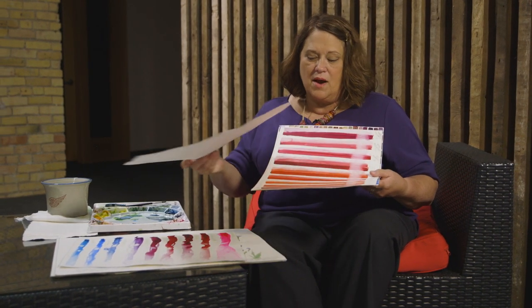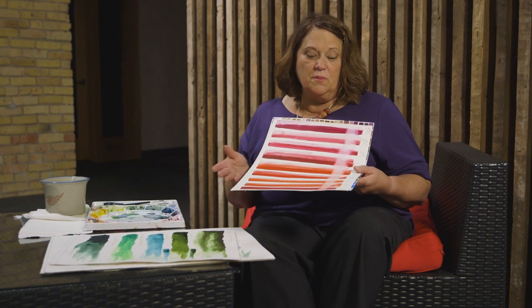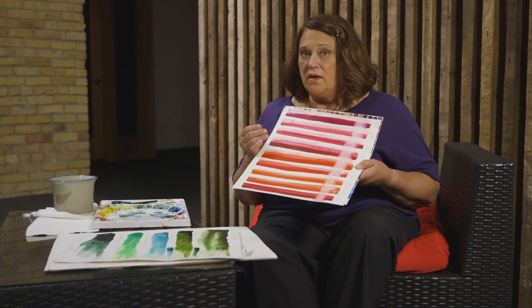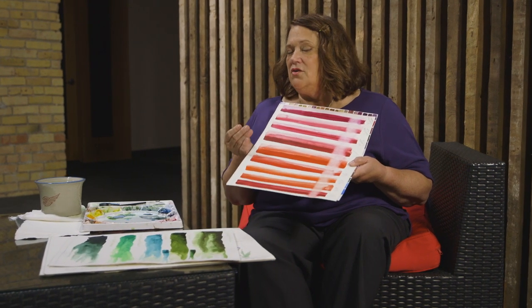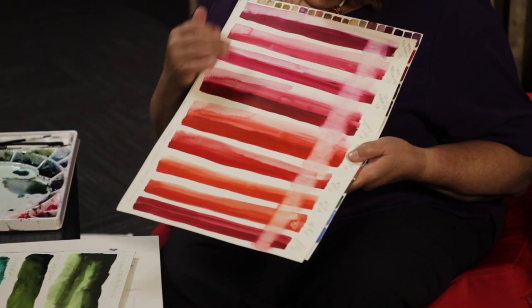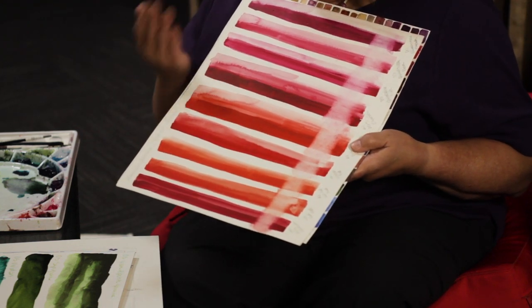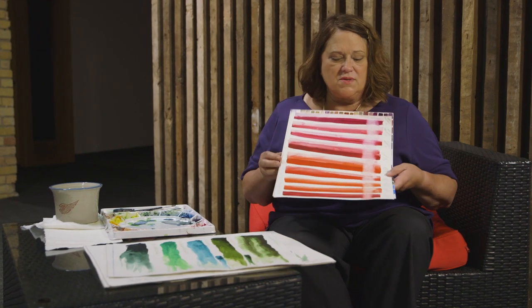The exercise was just to look at the same properties as before. This happens to be American Journey paints, which is a Cheap Joe's paint — a very good quality paint. It's not the paint I use all the time, but I do use some colors from it. It's cheaper than Winsor Newton or Daniel Smith, and it's still a high quality paint. None of these reds lifted super well, so that was something to think about.